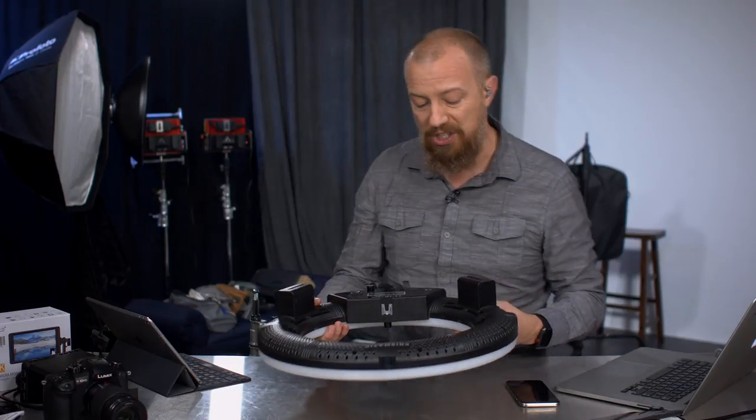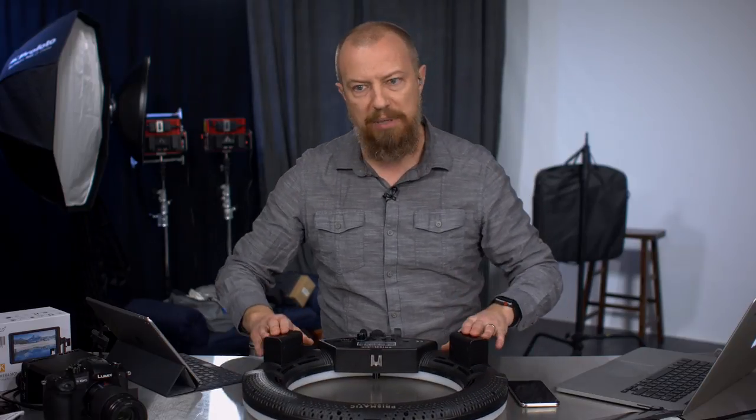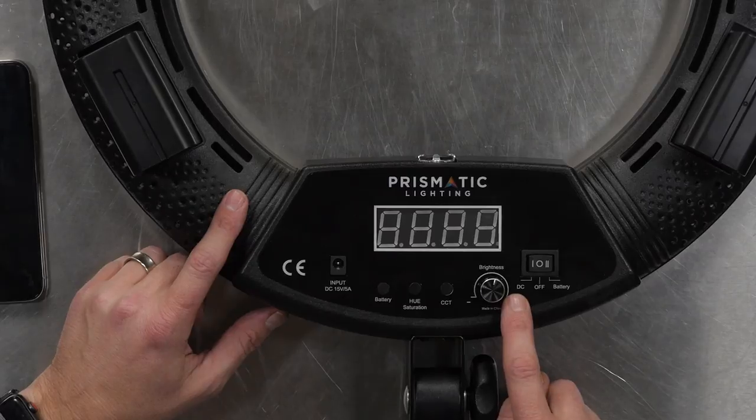It can run off of AC power, which it comes with. It can also run off of batteries, which it does not come with, but your standard NP batteries. I've got two of them on here which are definitely lasting a long time — I've had them on here for a while and they're only at like 70%.